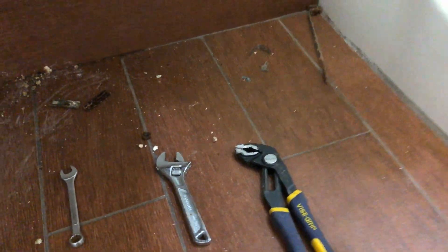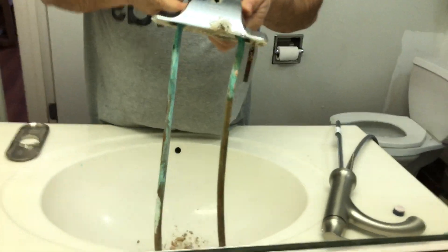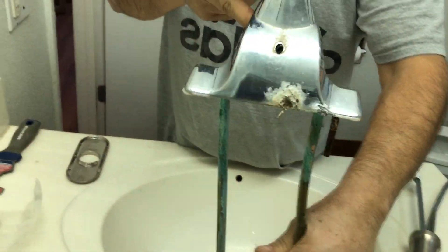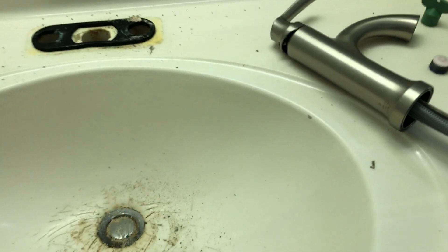We are down here at the bottom — this is what you're gonna need, and some pliers. Now go up and pull the old faucet out. It's hard to get one in. There you go — we've got three holes now and we're going to clean that really good.